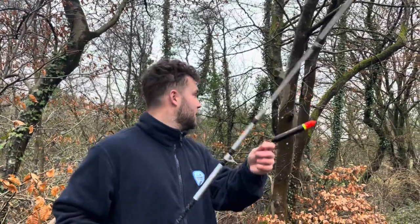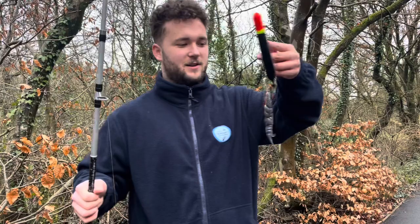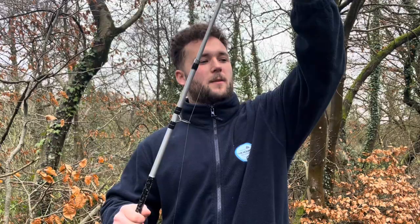So here we are today at the canal dead baiting for pike. I've got a sardine on a pike trace here, sliding float with a float stop, and a little weight to keep it down. We're just going to walk along the canal, plonk it in here and there and see what happens — fingers crossed.